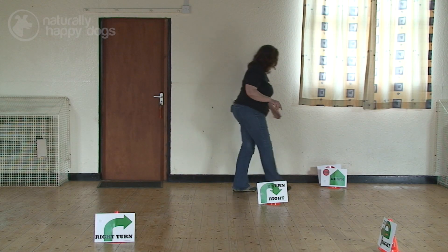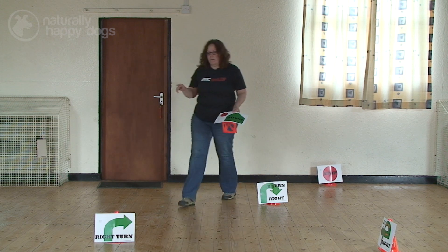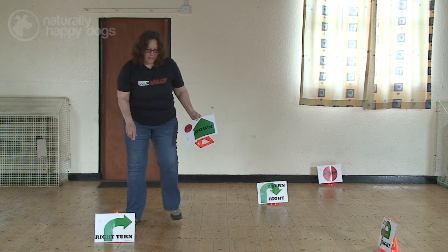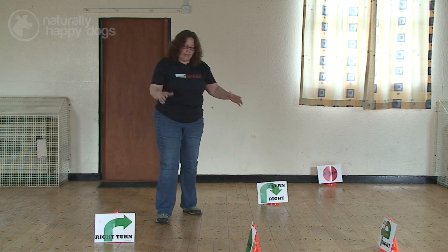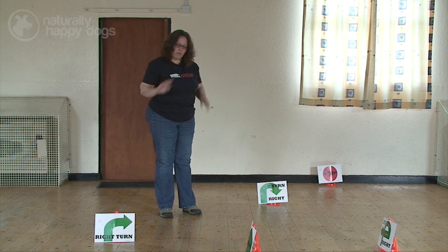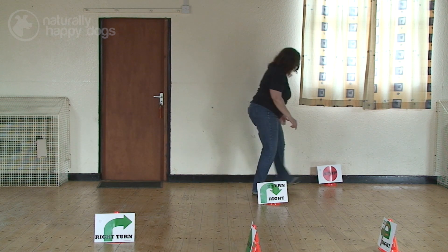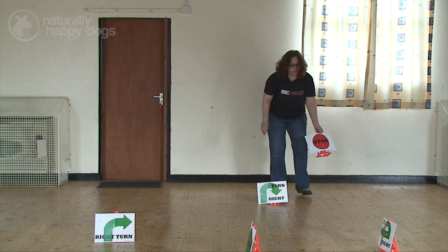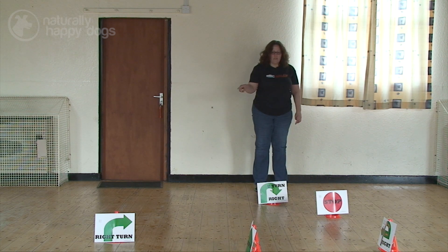The stationary signs can then be brought in, so what I would do is maybe have a right turn to a down — I'm doing this really condensed just so we can get it all in the camera shot — and then maybe a u-turn or 270 right to a stop, and then the u-turn.